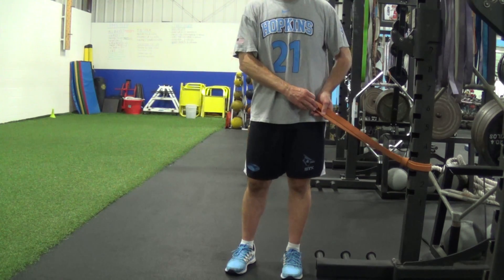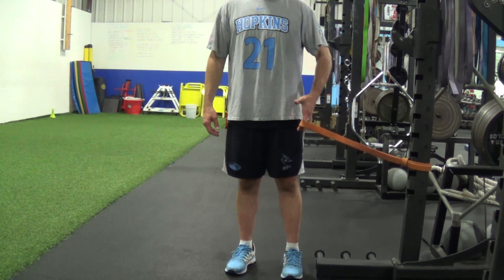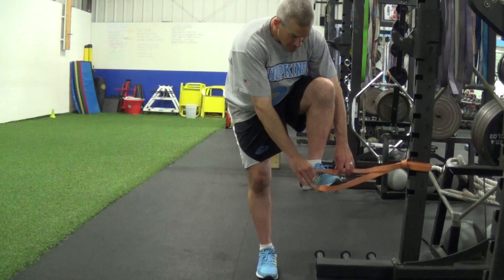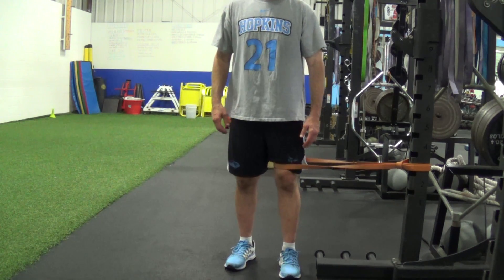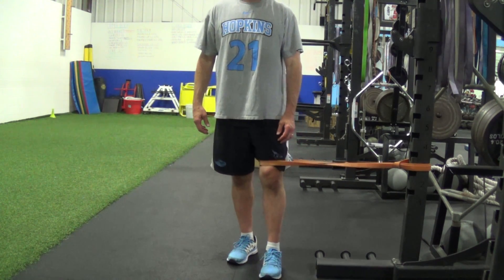We're going to go over a band split lunge. We're going to anchor your band to a power rack or a piece of equipment in the gym. Step into the band and make sure it's right above the knee. Take a step away so there's some tension.